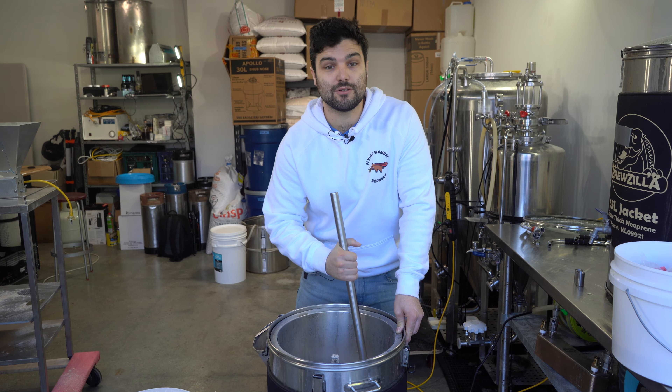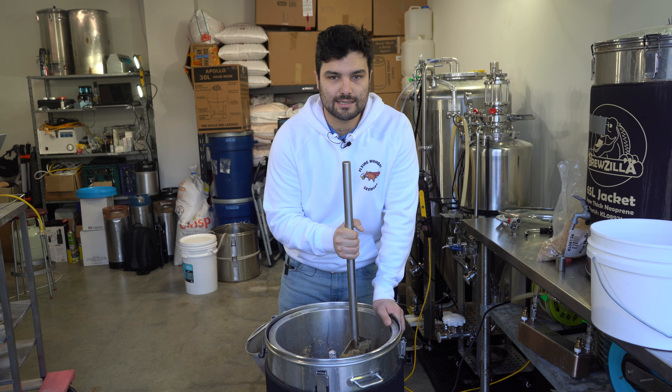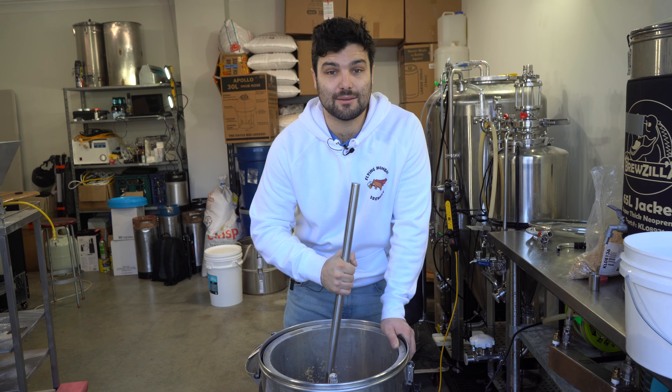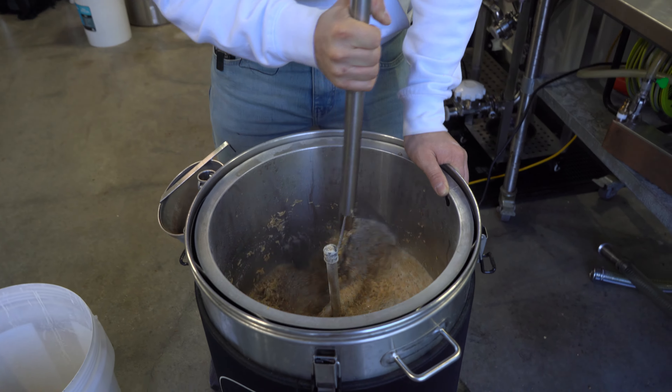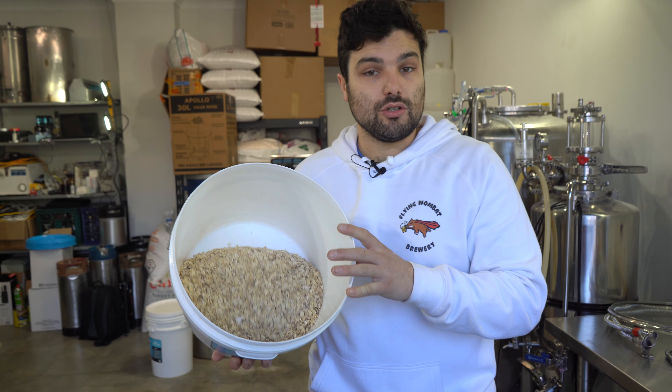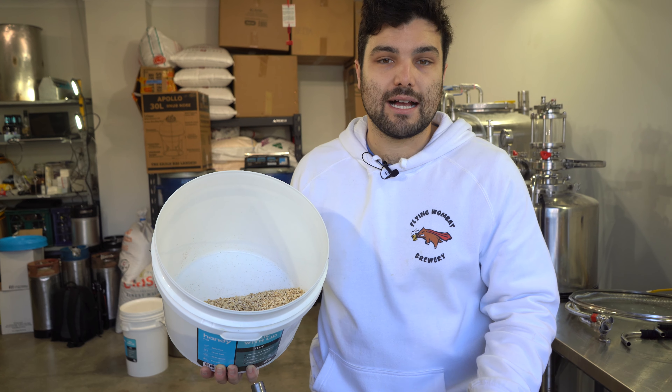Something worth mentioning: we are using rice hulls. If you haven't used these before, they contribute zero sugar, zero flavour, and zero colour to your brew day. What they do is act like tiny springs that separate the grains a little bit more. This is especially useful when using oats and wheat, which have a lot of gluten and unfermentables that add body, proteins, and thickness — like porridge. That can cause a stuck sparge, where the liquid can't drain through properly. The rice hulls push the grains apart so the water flows through more easily.